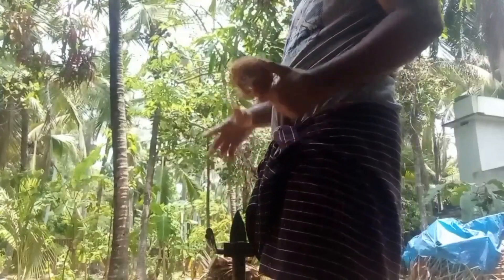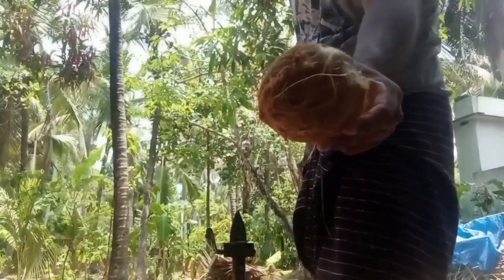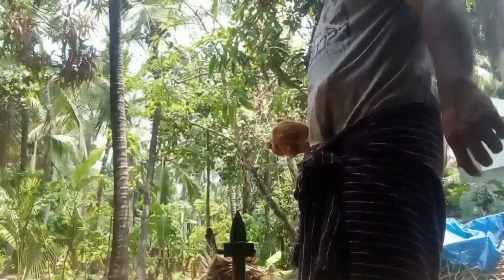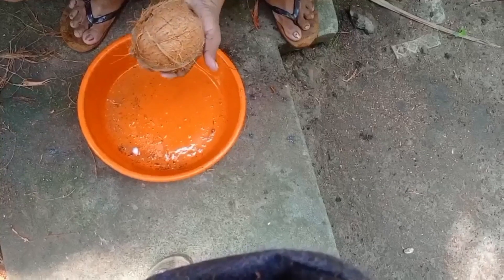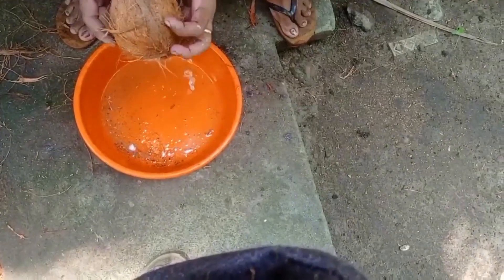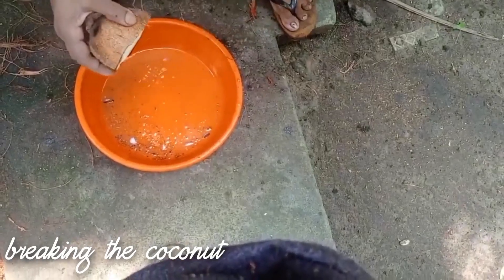First we are using the machine to remove the outer layer of the coconut. This is a big process when there are hundreds of coconuts to be processed for oil preparation. Some coconuts haven't had the outer top layer removed yet. The first step is to take each coconut and remove the shell, covers, and layers on top.